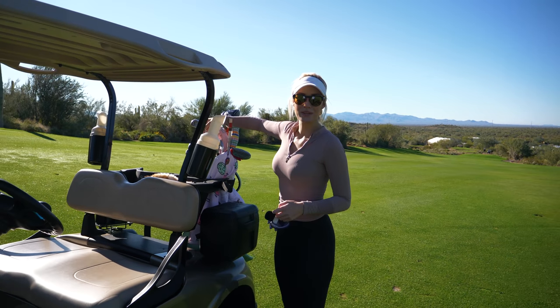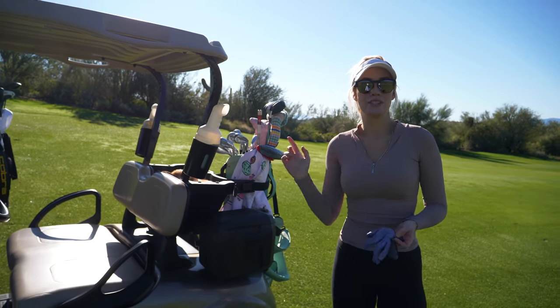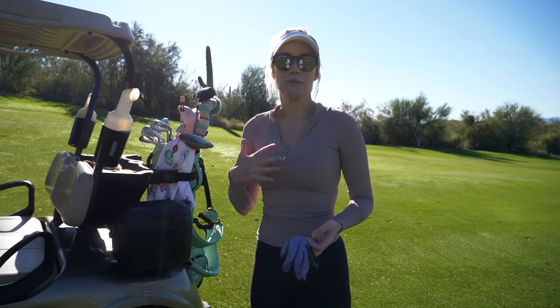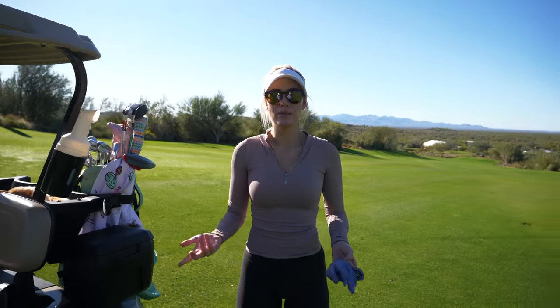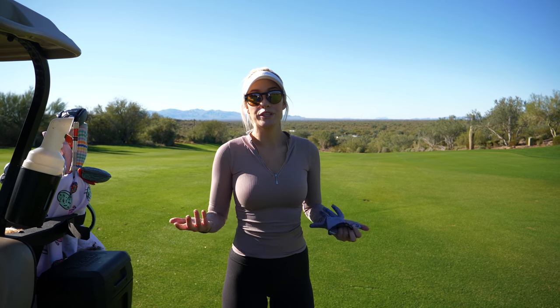All of these fun games — the three-club challenge, taking the pin out, and especially the next one where you have to hit a bunker — force you to play the course a little differently. You get to work on touch and feel and you have to be creative out here. It challenges you but it also really improves your golf game.